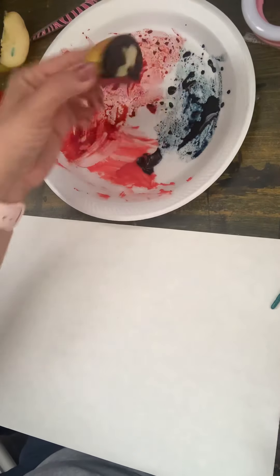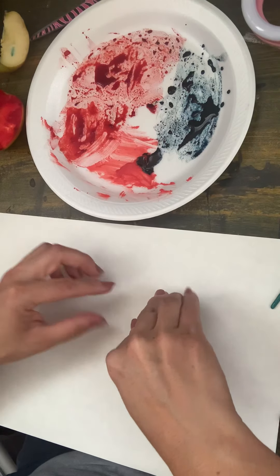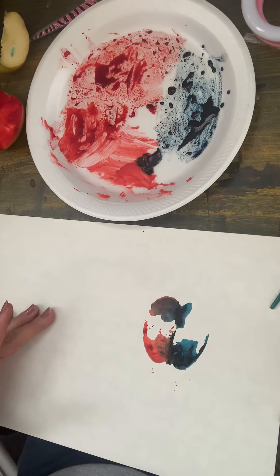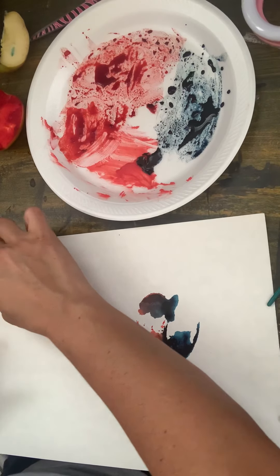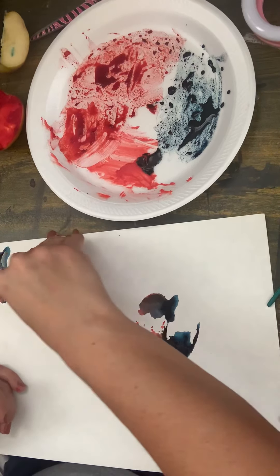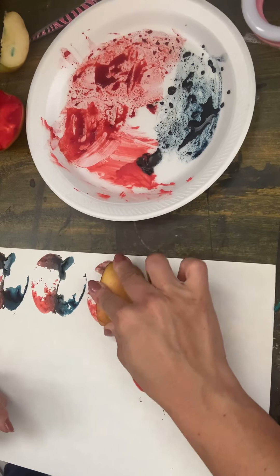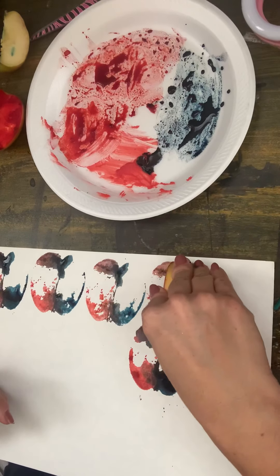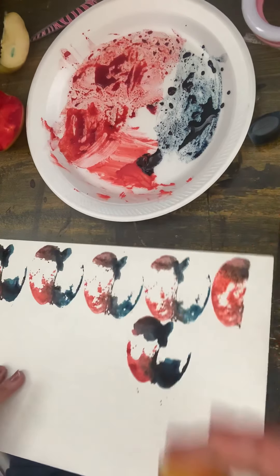On one side I'm putting red and the other side I'm putting blue. Watch this — flip it, and there's half my apple print. That's the coolest! So I'm going to do that all the way around here to fill the whole paper. I'm gonna start running out of food coloring so I'm gonna dip it again. I like how it shows the progression.